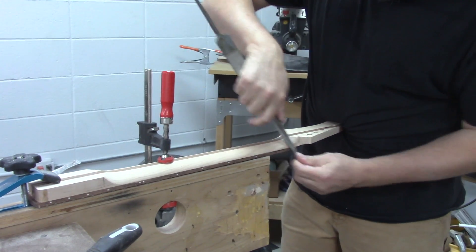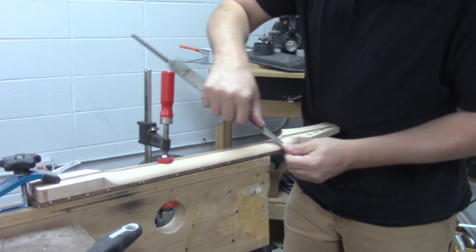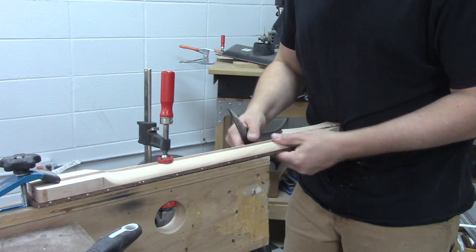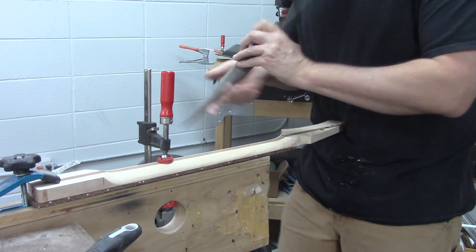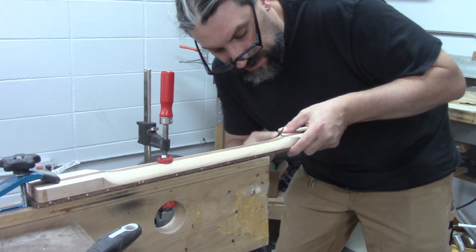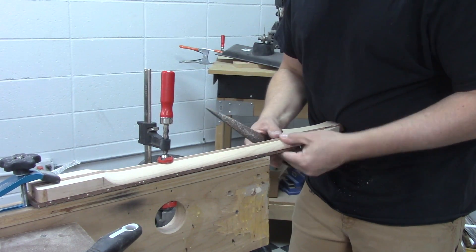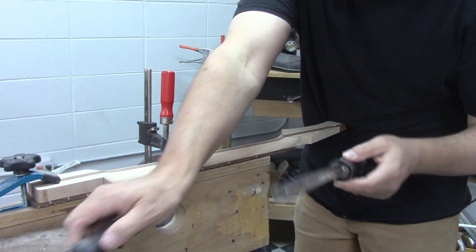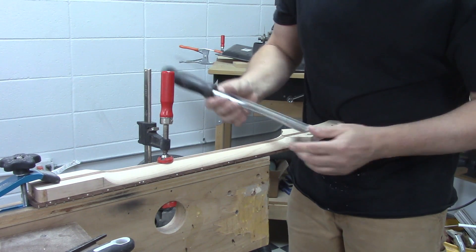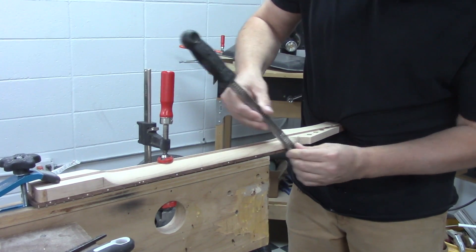Always be feeling for high spots, low spots, unsmooth spots. Even though the rasp leaves scratches you can feel, you can feel spots that still need some work. That actually feels pretty good now. I'm going to switch tools - I'm going to use the microplane. What it does that is cool is it removes material but instead of leaving a low spot like the rasp does, it actually leaves a high spot, and I'll show you what I mean in just a second.